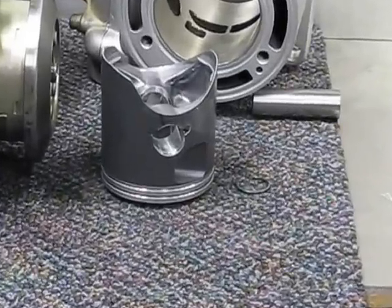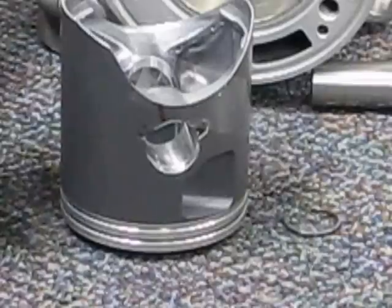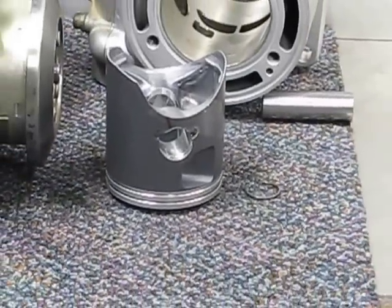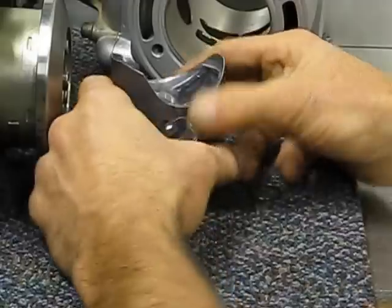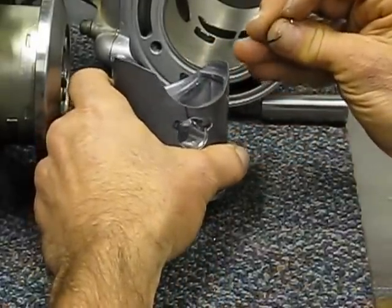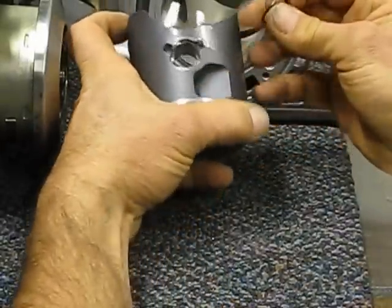Hey all, Andrew Cooksey here. I thought I'd show you my little method of putting the circlip in. As you know, the 250 and 300 is a pretty substantial clip and it doesn't just jump right in there like the 125 and 200 — that's so much easier.